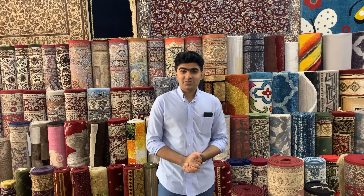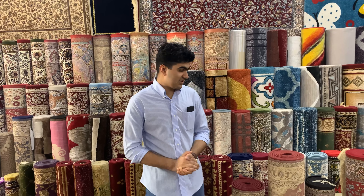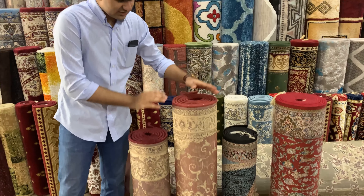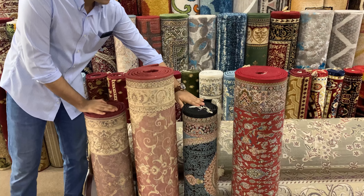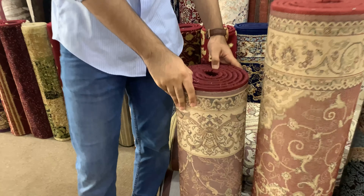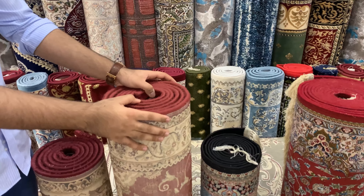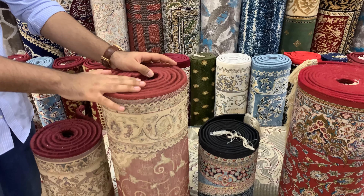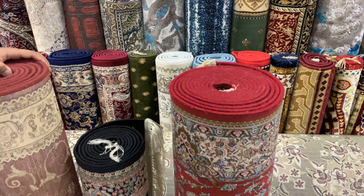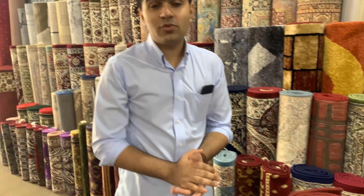For the runner carpets, we have the Turkish carpets and the Iranian carpets, both in small sizes and big sizes. The small size starts with 80 by 250, and then we go to 100 by 300 — that is 3 meters long. This is an 80 by 3 meter from Irani, and this is a 100 by 5 meter. Now let's talk more in depth about all these carpets.